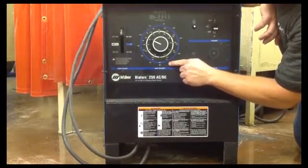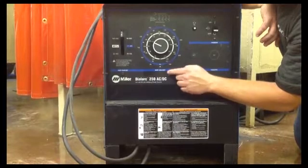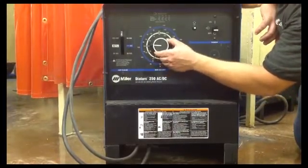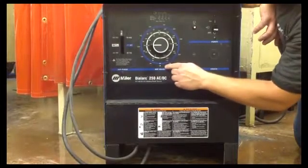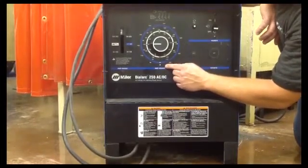If you're running your 1/8 inch rod, 7018, you want to be right around 120 amps. That's where your dial comes into play. Here's your indicator — we're on 120 amps on the outside numbering system. That's where you want to be for 7018, 1/8 inch rod.